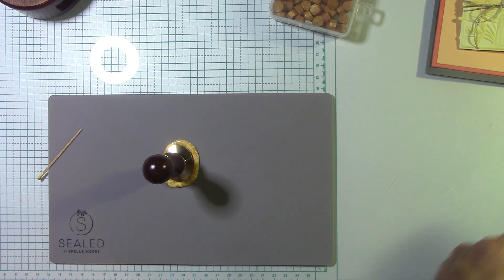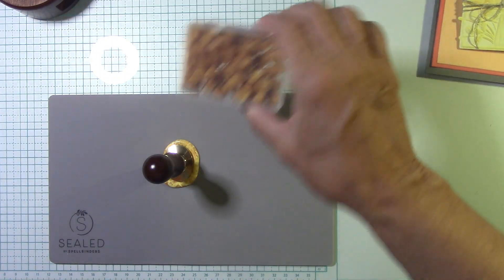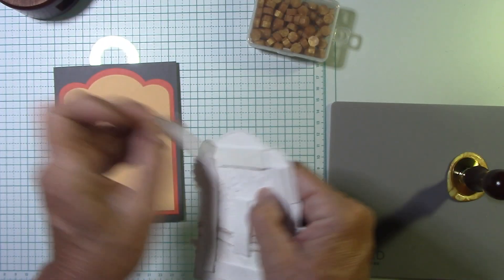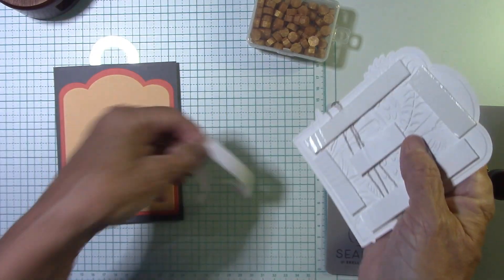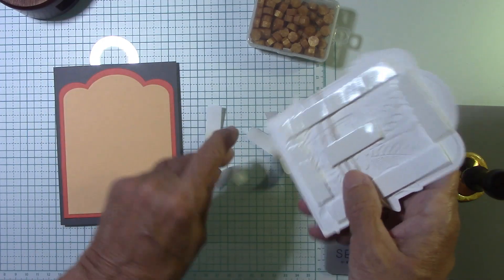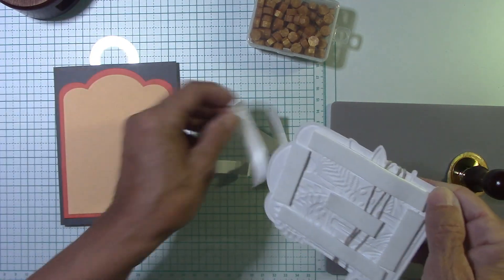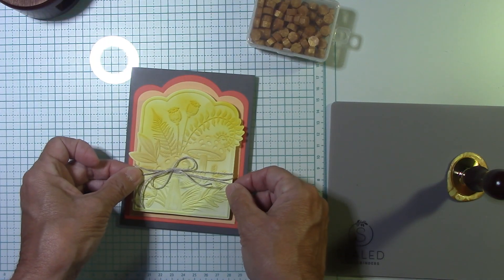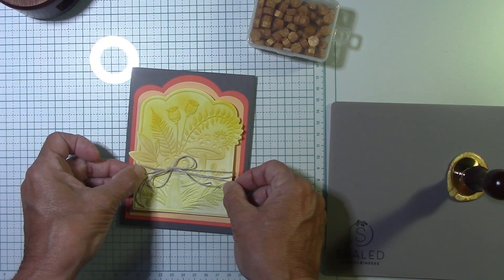That yellow wax color - if Spellbinders has a yellow I'll link it below, but that was from Amazon. This of course is all Spellbinders. I don't want to touch it until it's absolutely cooled off. I'm happy my bow came out good. Let's bring this in and peel our foam off while that's cooling. With something like this, especially when you add a lot of ink, the foam adhesive is fantastic to help flatten things out and make sure nothing gets weak in the middle.